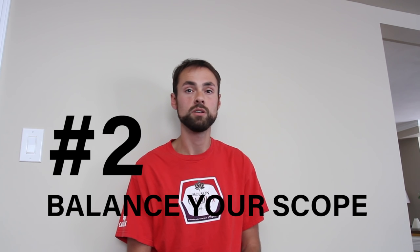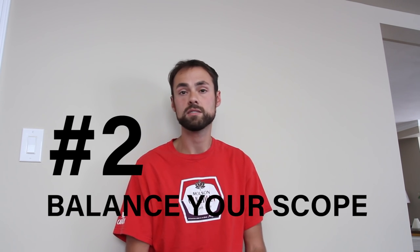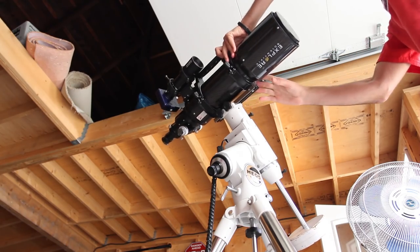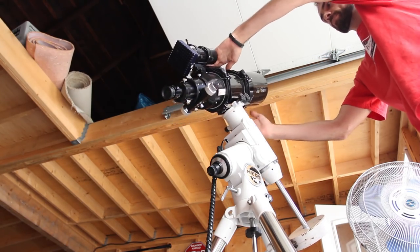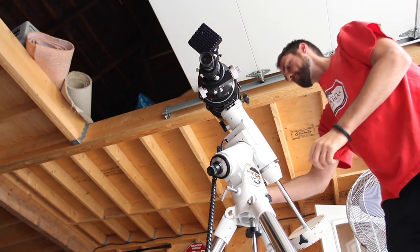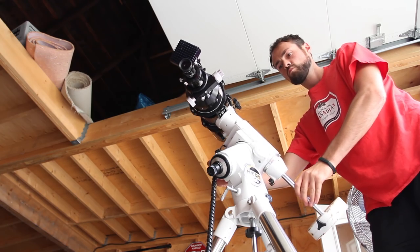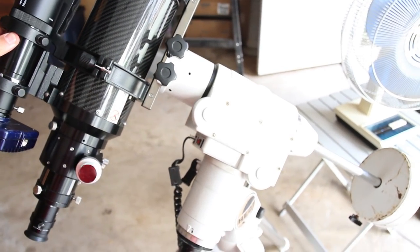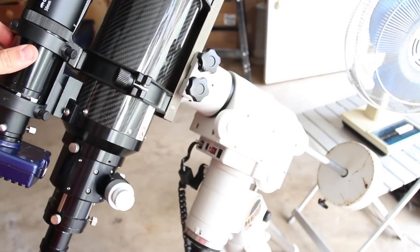Tip number two is to balance your telescope on your mount. Use your counterweight — slide it up and down the counterweight shaft until you get the perfect balance between your counterweight and your telescope. You have to make sure you have it balanced on both axes so that the mount doesn't have to work extra hard moving your scope, slewing to objects, and tracking all night long.